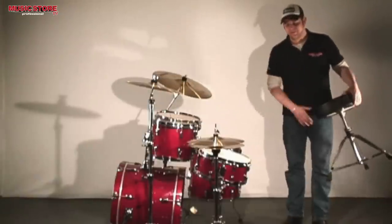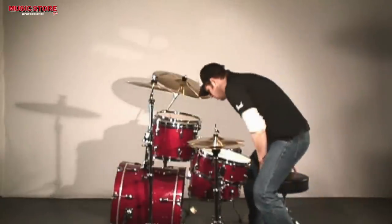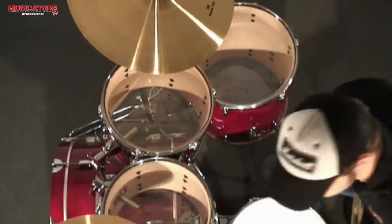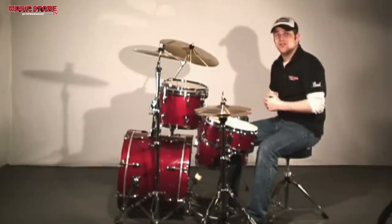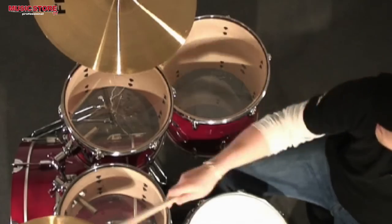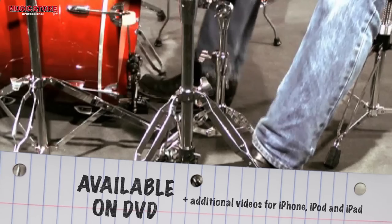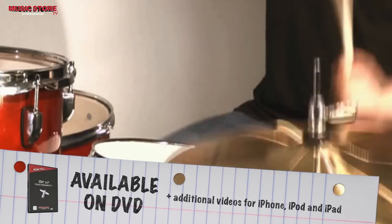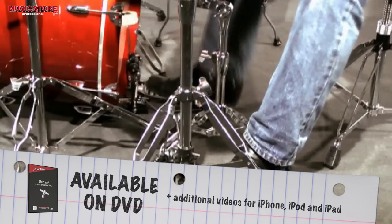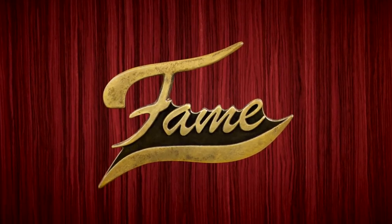Finally, you just have to position the throne and you are ready to go. Make sure everything is easy to reach and that you are sitting comfortably. These settings are very individual, of course, and vary from drummer to drummer. You are ready to start playing now. Enjoy your new Fame Maple Standard drum kit!